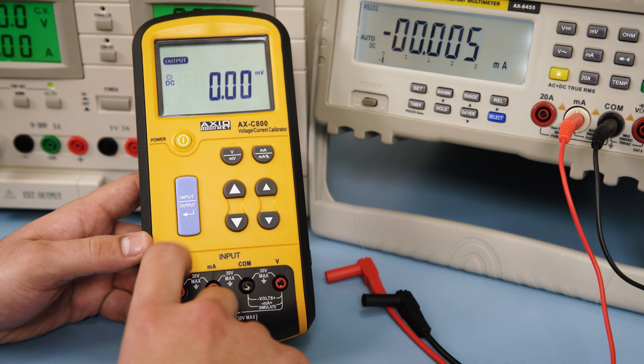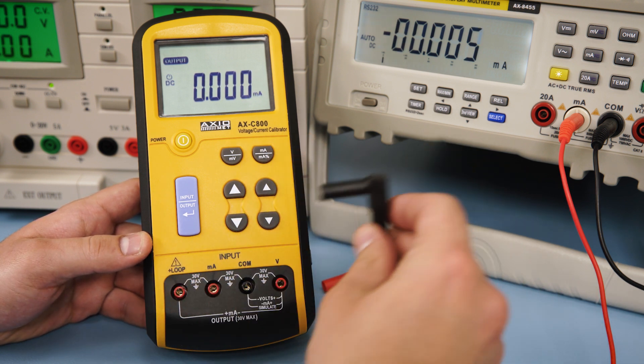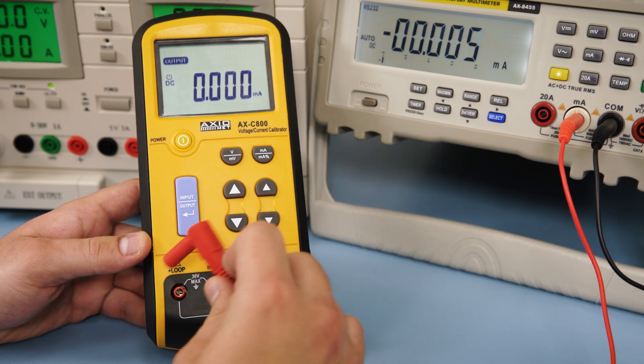In order to do that, select the output mode, make sure you are in the mA function, and connect the red and black test leads into the loop and V terminals respectively.